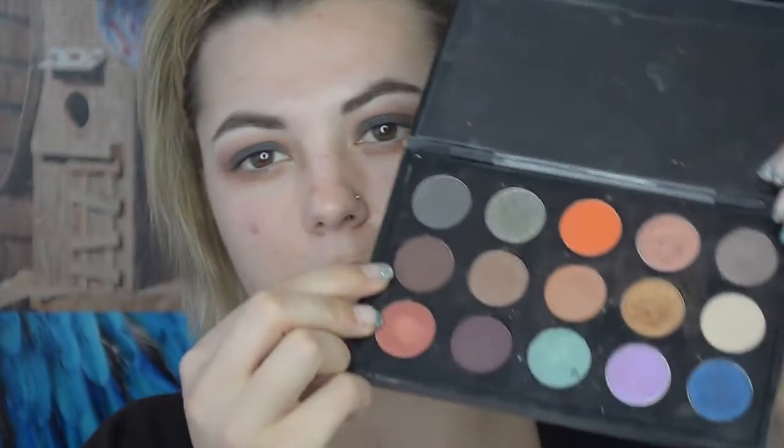I keep looking at my eyebrow thinking it looks funny but I realize I really raised that one — just calm down! Once you're happy with the level of blending, we're going to move on to the next shade. I'm going in with Embark from MAC — a really nice dark brown — on the same blending brush and popping this into the crease. You can also bring this shade up slightly.